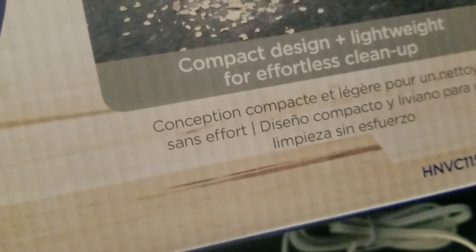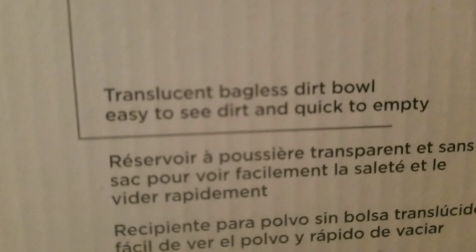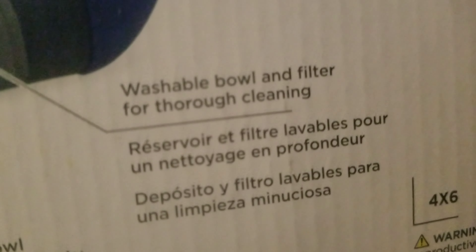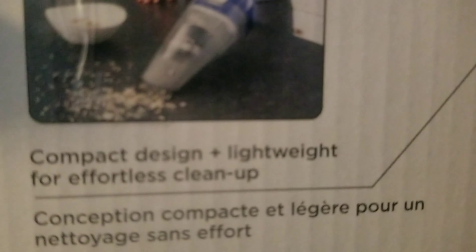It has Spanish. Lightweight and portable. That's good. Translucent, bagless dirt bowl. Washable — washable bowl and filter for thorough cleaning. Compact design, lightweight. Accessories included: washable filter, and the jack plug charger. That's the jack plug charger.